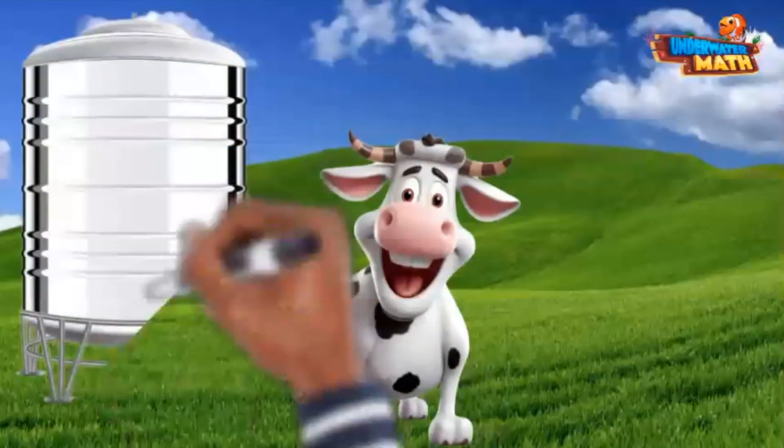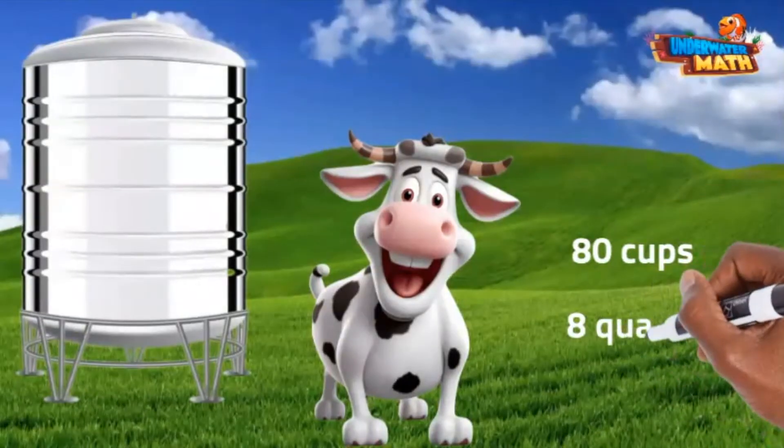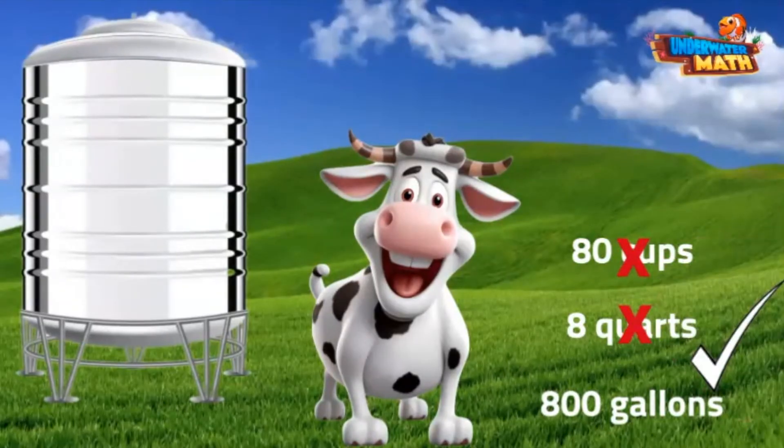Check out this guy. This is a huge metal cistern that our milk is put into to clean it. It is over 10 feet tall and much bigger than little ol' me. Would this huge metal container hold 80 cups, 8 quarts, or 800 gallons? I'll give you a quick second to talk to your brain about it. I hope you said 800 gallons, because that is the correct answer. The other measurements were too small for this huge container.